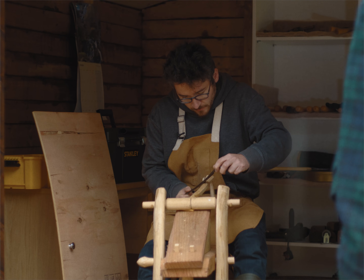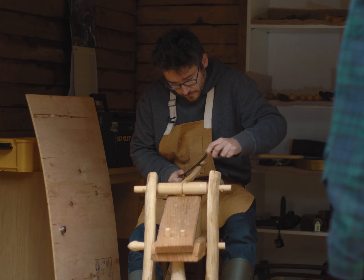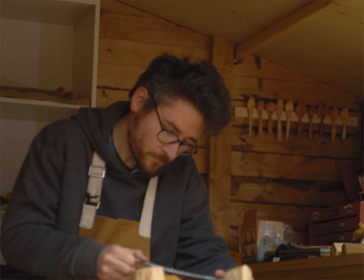I think we live in a world where a lot of the time we're thinking about the future or thinking about the past, and with spoon carving all that matters is the present — making that spoon in front of me.